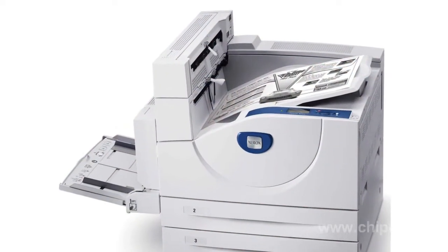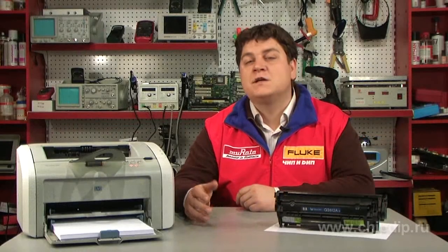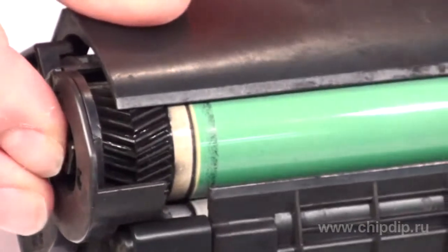Today laser printers are manufactured by many companies. Every day we use them for printing. Let's look at the principle of operation. The printing drum is a very important part of a printer. It is cylindrical, coated with special material.